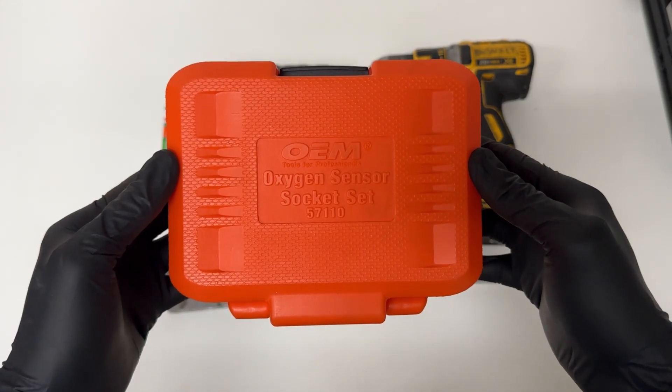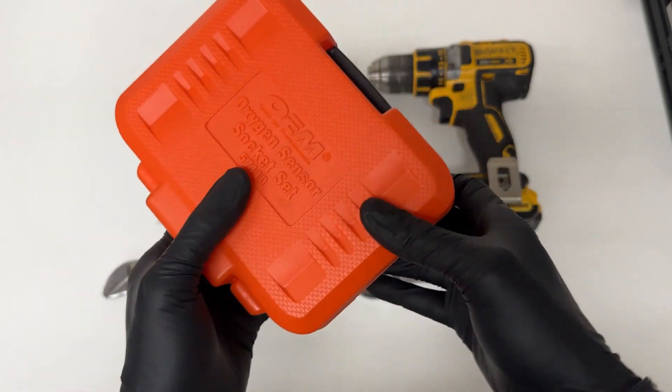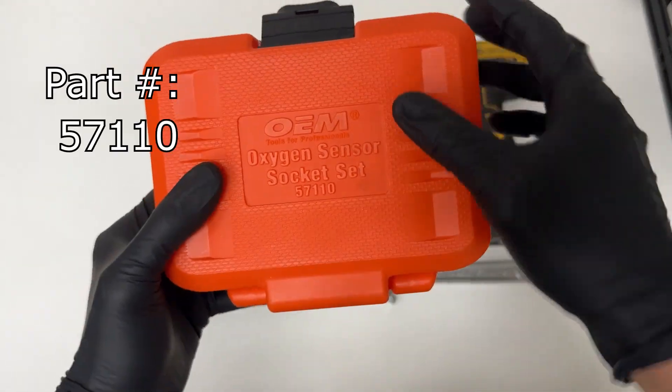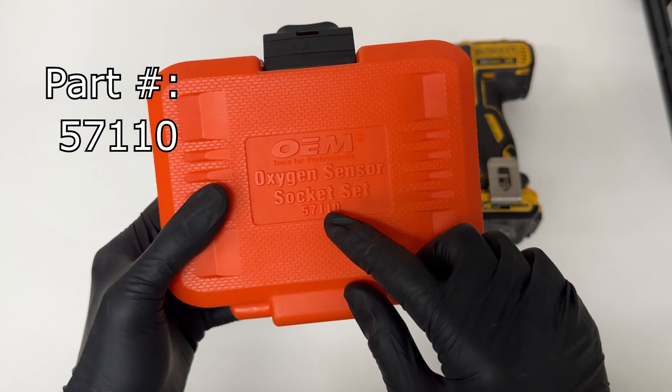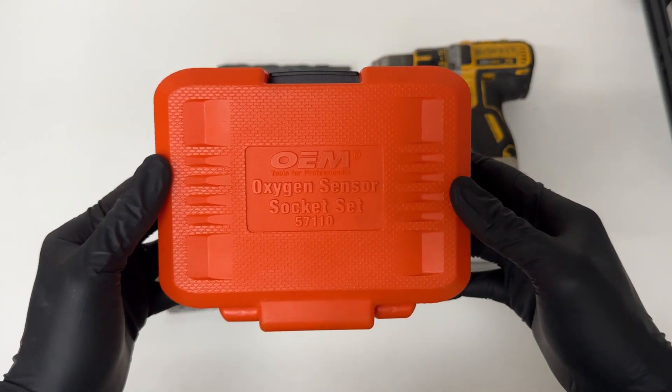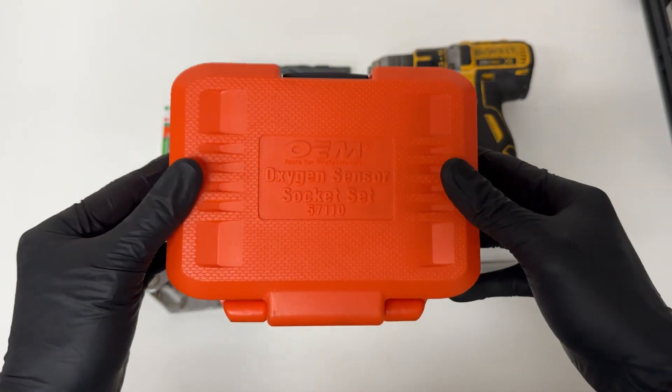The next thing you'll need is this oxygen sensor socket set, so you can remove your O2 sensor from your car. Part number is 57110, and I got this as a rental from AutoZone for $30 — and once you return it, you'll get the money back.